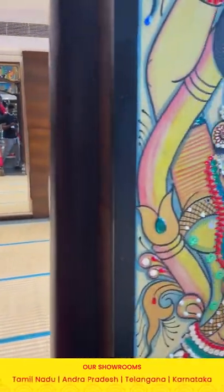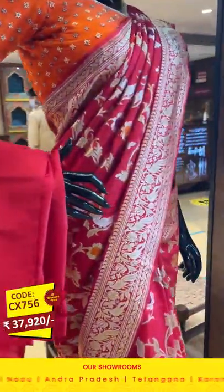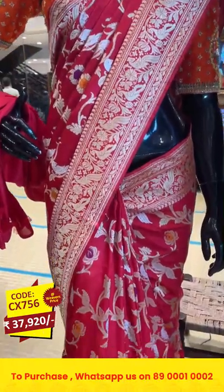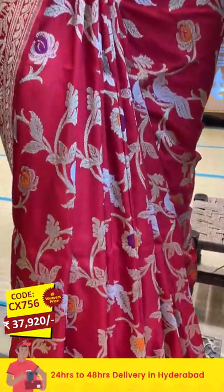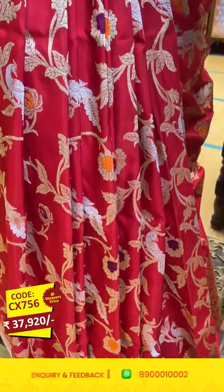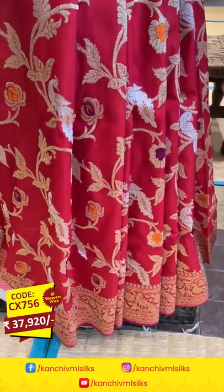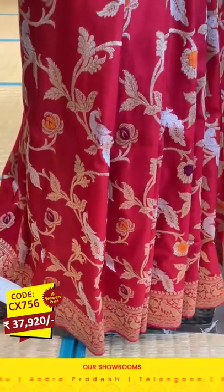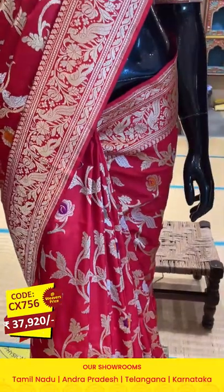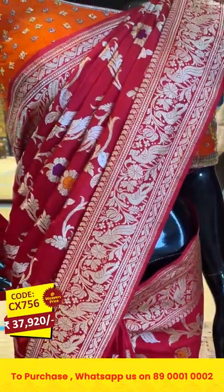Now let's see the last saree draped on the mannequin in today's episode. The saree is in classic red color. On the entire body we have peacocks, florals, and leaves, with florals detailing done in multicolor thread weaving. We also have florals, peacocks, and leaves in silver and gold zari combination. On the border we have paisleys, florals, peacocks, and cross lines.